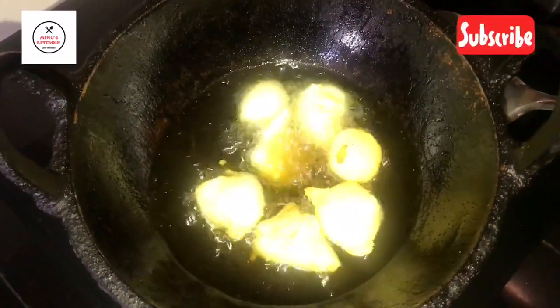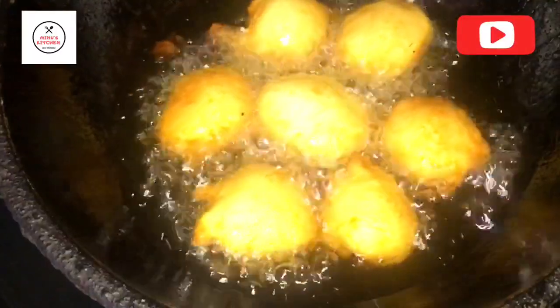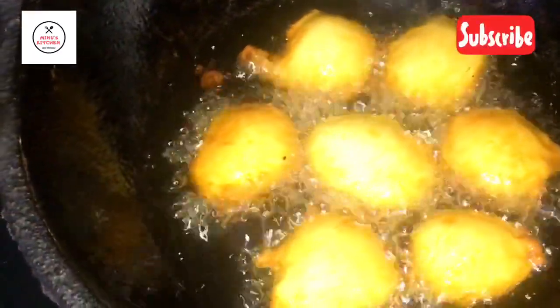Now let's fry it in the pan. You can fry it in the pan.